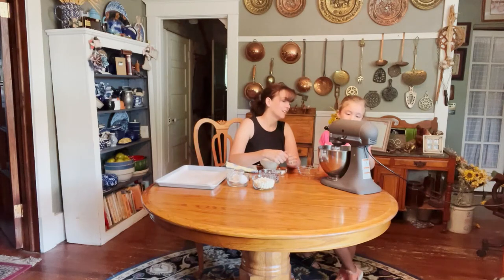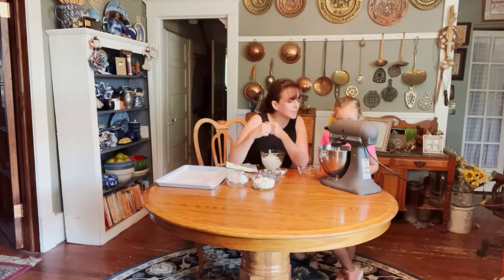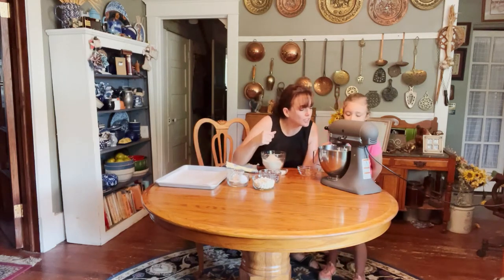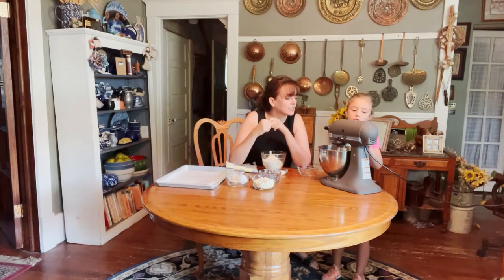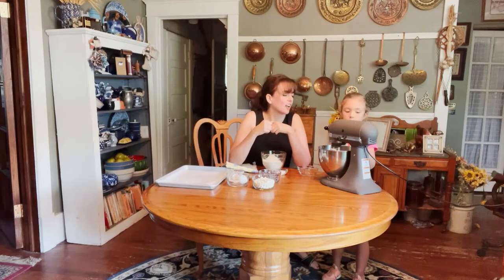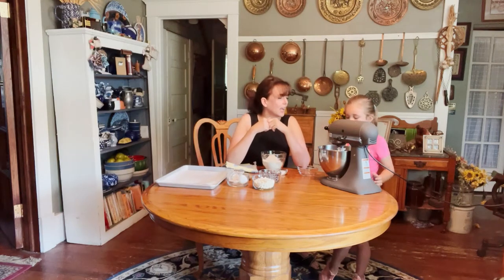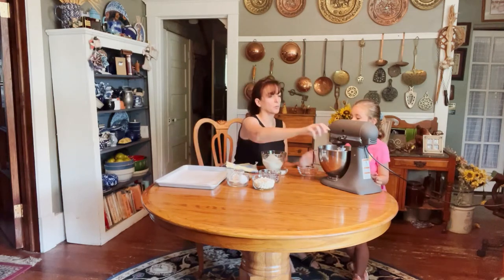We mix it on about a four. What we're looking for is to make sure all those eggs get incorporated. See how it gets shiny and liquidy? Watch it and then turn it up just a little higher to six. Now we're ready to add our dry ingredients.